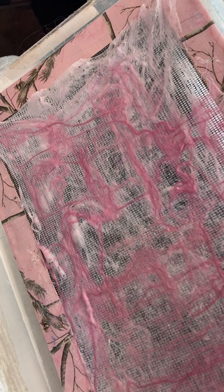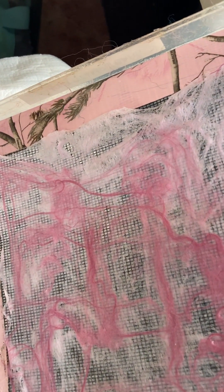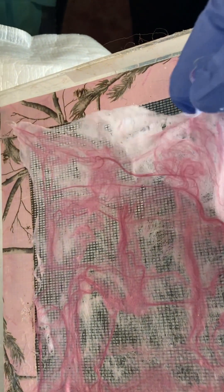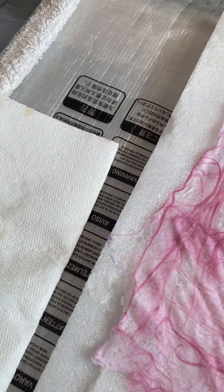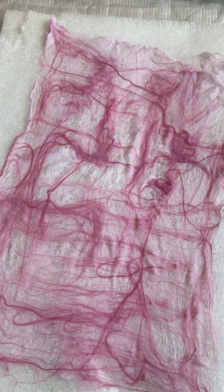I'm going to go ahead and take this fiber off the netting and put it on this foam to dry. It's going to hold pretty well because of the first layering, but I wanted you to see how it comes off. I'm just going to put it right here on this styrofoam to dry. You can see for yourself how easy that was to add the second layer, and I'll be back when it dries.